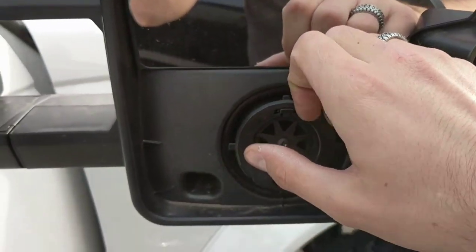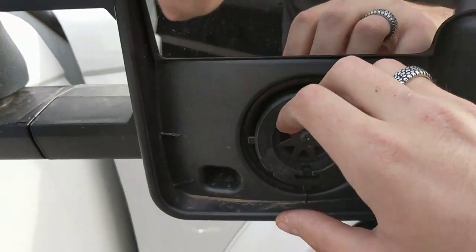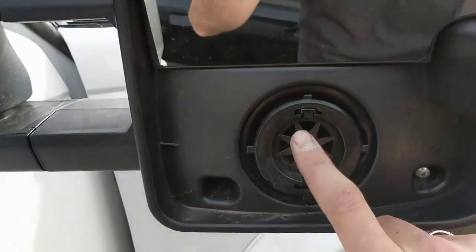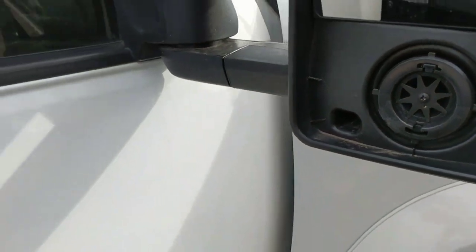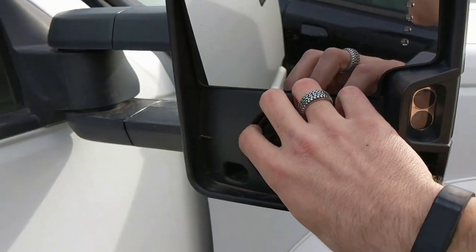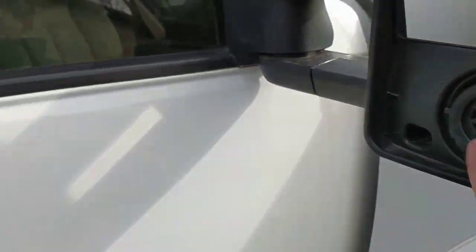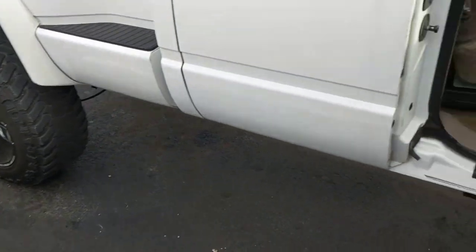That way you can get in behind the convex. Once you're behind the convex, get your fingers behind it. Try to use both hands on either side so you don't break that glass. It just pops right off of this little circle — it just pulls right off. Pull it straight out. Don't pull it down at an angle, don't pull it up or sideways. Pull it straight back or else you will break the clips.